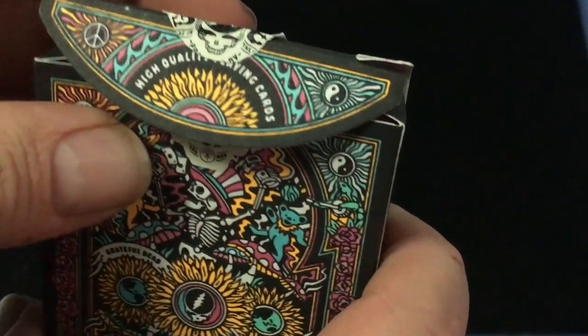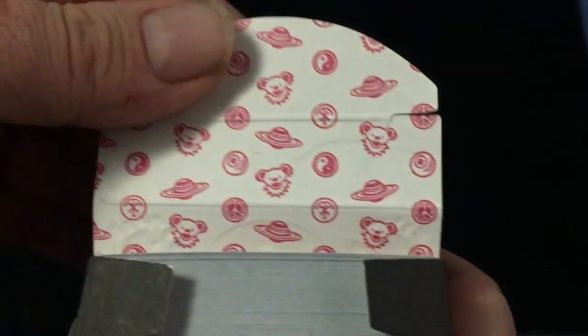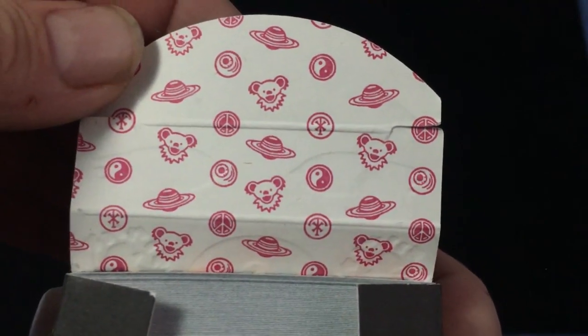It also has a 'Steal Your Face' logo on the front of the tuck case. The flap says 'High Quality Playing Cards' with a yin-yang and peace symbol. On the inside there are a whole bunch of symbols like teddy bears, eyeballs, and planets — it's pretty weird.